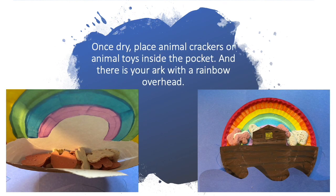Once dry, place animal crackers or animal toys inside the pocket. And there is your ark with a rainbow overhead, full of good and yummy treats!